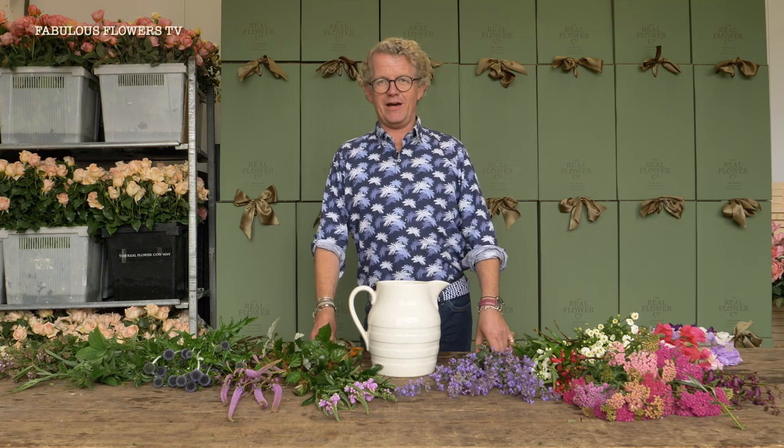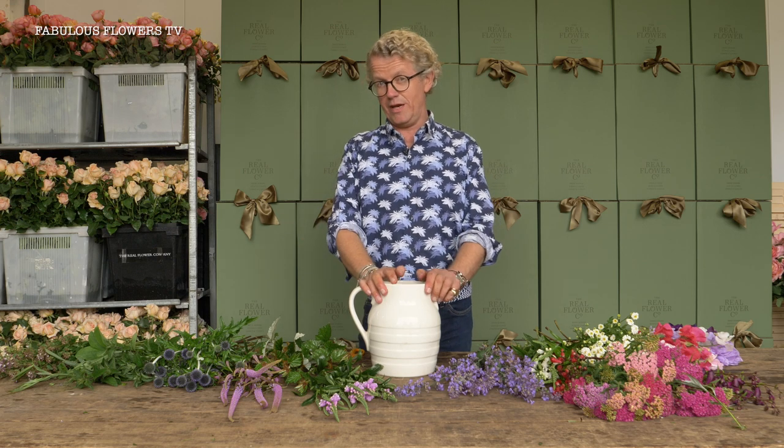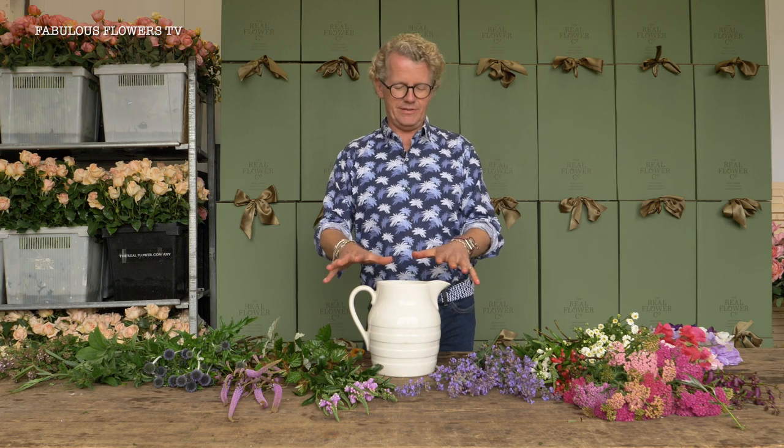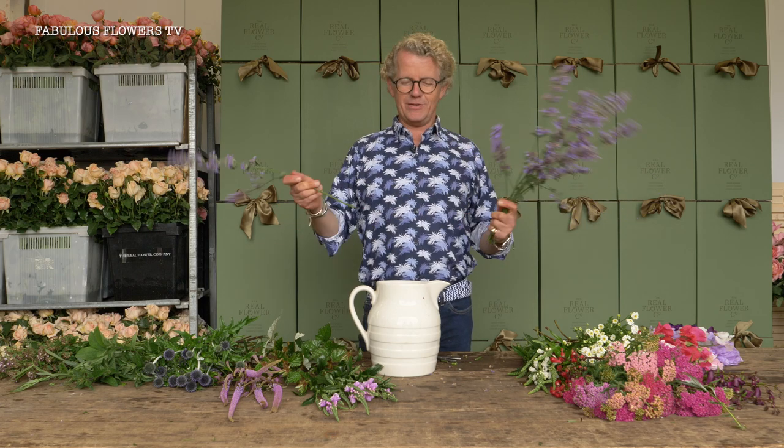Wild and romantic flowers. I'm going to show you with this beautiful old milk jug how to make something very romantic, picked from the garden as if you just picked them and shoved them in a vase in a lovely artful way. It's not that easy, so follow my tips and you can make something really lovely. I'm here today at the Real Flower Company in deepest darkest rural Hampshire with free run of all their lovely foliages and flowers.